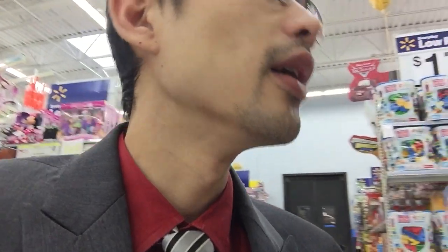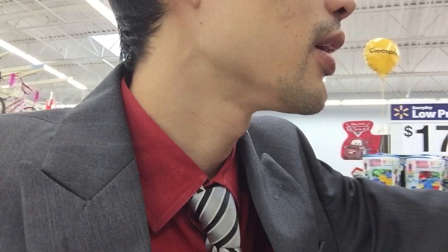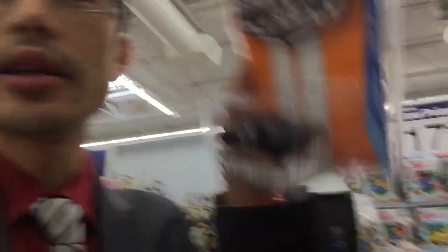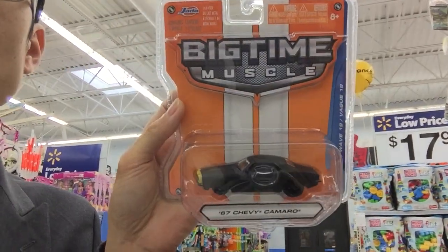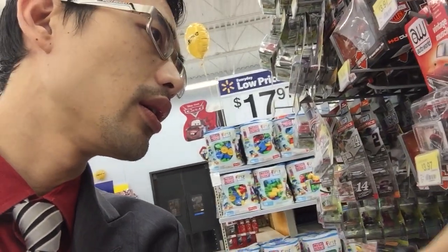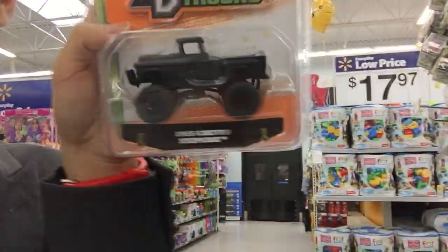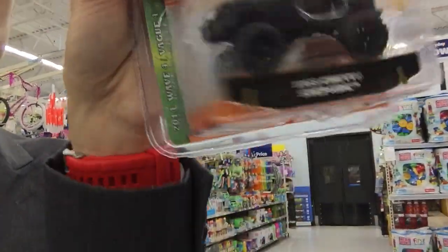Mr. Die Cast 1978 has been using the flat black. Sometimes when you start using that paint, it's kind of addicting. You tend to spray a lot of your customs flat black — but you can't help it, because it looks great. Just like this — the Jada '67 Chevy Camaro, which also appeared in the Transformers movie as Bumblebee. Flat black can be a great color. Sometimes you don't even have to detail it.